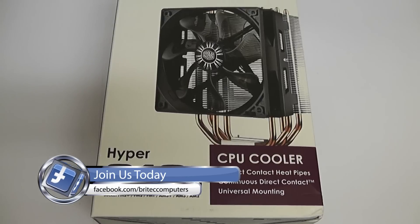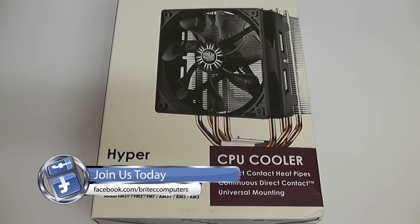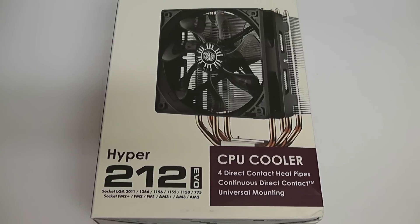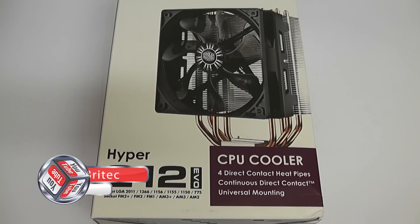That's the Cooler Master Hyper 212 EVO. My name is Brian from briteccomputers.co.uk. If you find these videos useful, hit the like button and also hit subscribe if you want to keep up to date when I upload new videos. If you've got any problems with your computer, head over to the forums and post there and I'll do my best to answer all your questions. Thanks again, bye.